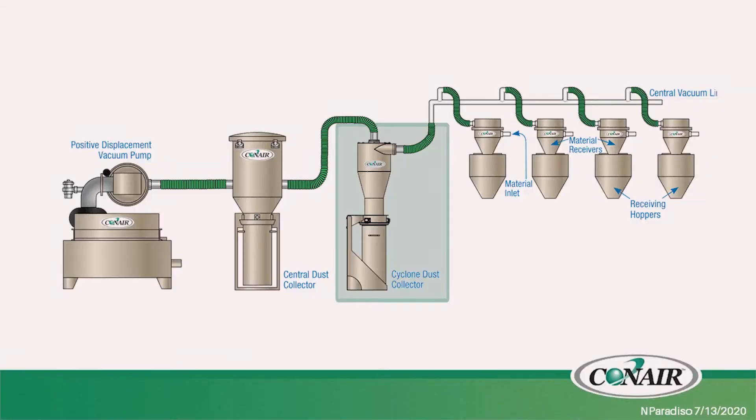The next piece of equipment would be a cyclone separator. It's not necessarily necessary, but we use these cyclone separators just to get most of the larger debris or the larger pieces of dust out of the airstream before passing it through the dust collector.